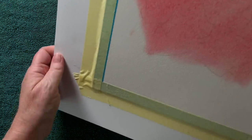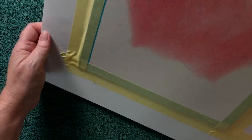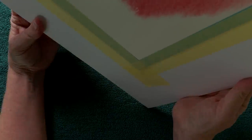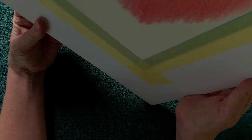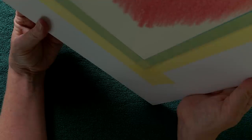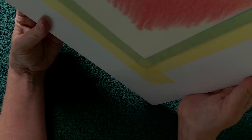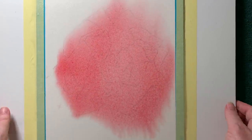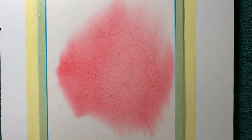I come back at the end of the painting and put some more paint onto the background. I'm holding it upright and letting the paint drift down to the bottom corner of the paper. That will do for now, but as I said I do come back at the end and put some more paint on there.